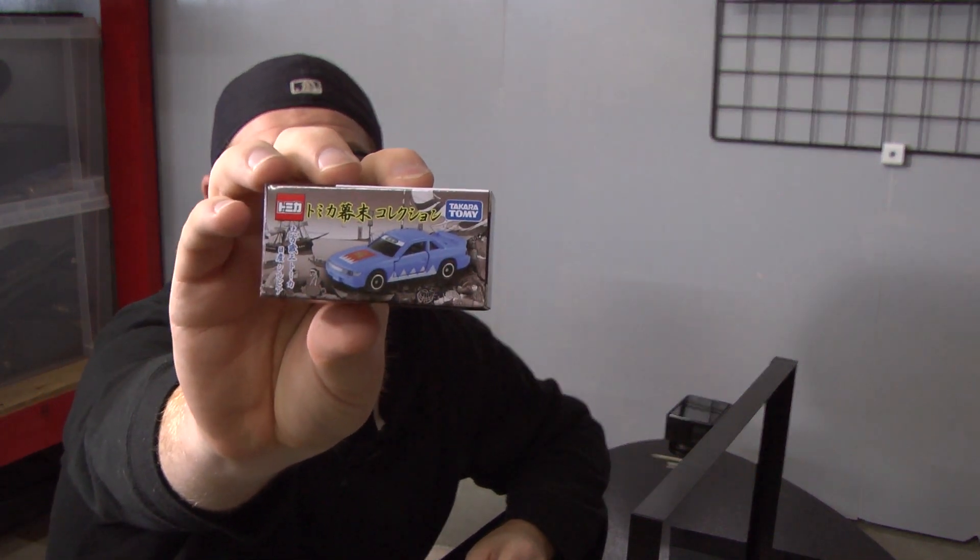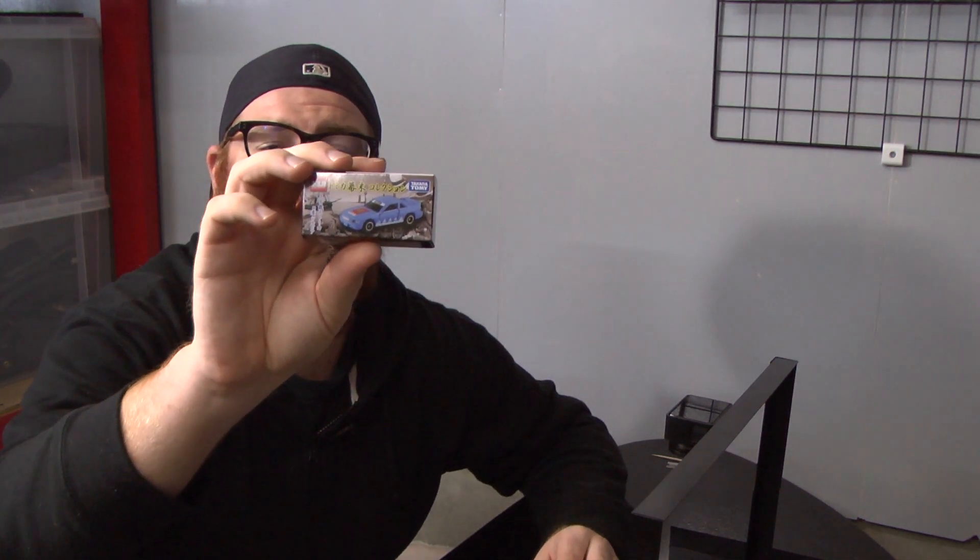That's it for this episode of Tomica Tuesday. I really like this S13 Silvia. If you are a Nissan fan, a Silvia fan, a drift fan, or just a minicar collector in general, I would highly recommend you pick this up for your collection. I already have this casting in the Initial D two-tone Silvia and I was really excited to see another color scheme. Hot Wheels does not have an S13 Silvia option at the time I filmed this, so until that happens, if you need an S13 in small scale, this is definitely one to pick up.